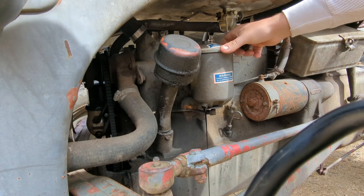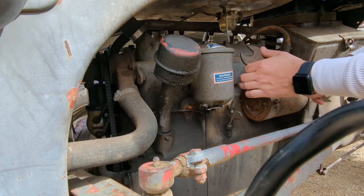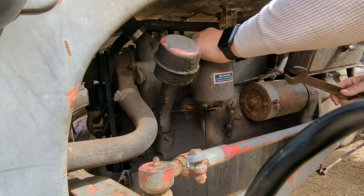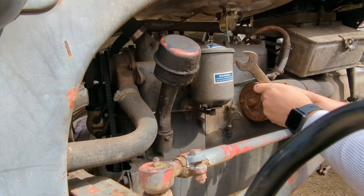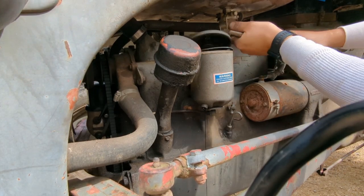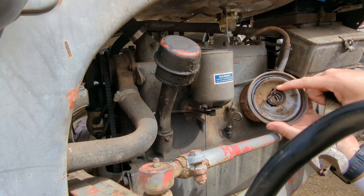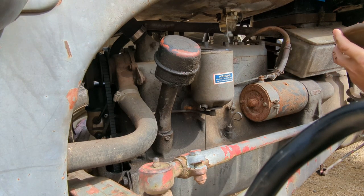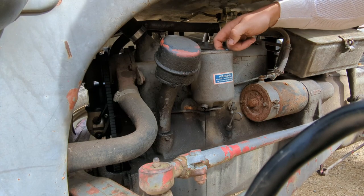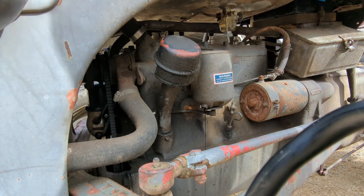Got a bolt holding just the lid on the filter. It's stuck on there — I don't know what the deal is. There she went. Oh, it's got a spring in there — I guess that holds it down.